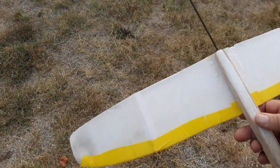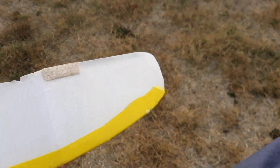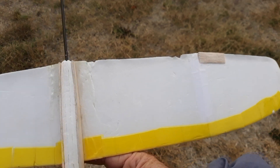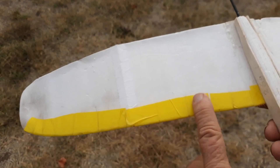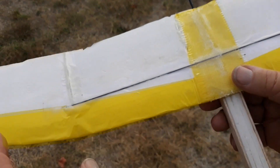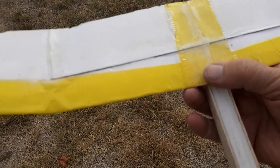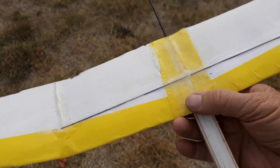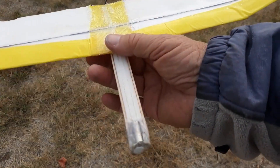The wing is all just standard Dollar Tree foam board. What I did is use a 50% alcohol and water mix to spray the paper and remove it, to get rid of some of the weight. That's why I've used tape here to stiffen it as well. The tape doesn't weigh as much as the paper did and also doesn't absorb water. So that's basically how this thing's built. Let's take a look at how it flies.